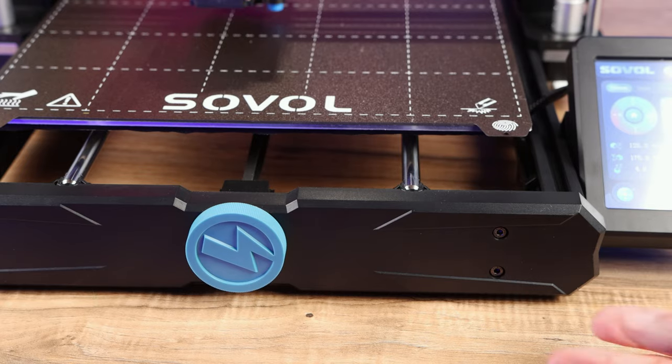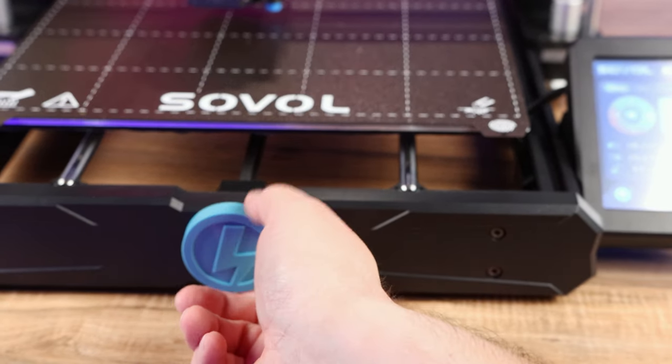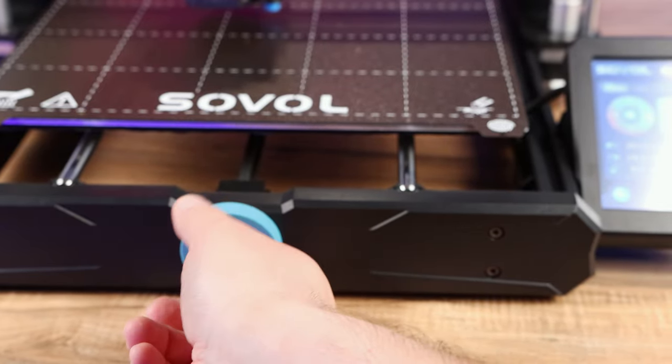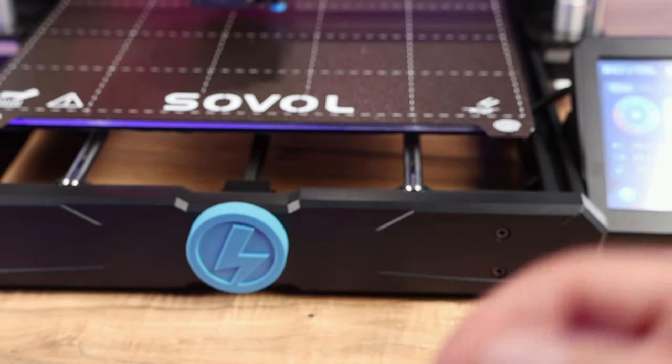The built-in belt tensioners make this thing super easy to tension your belts. If anything gets loose, you just turn the knob and it'll tighten right up.